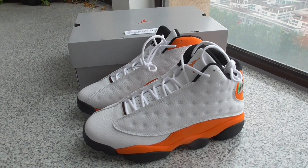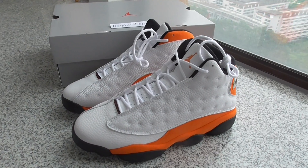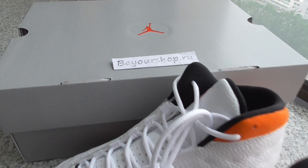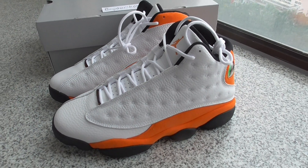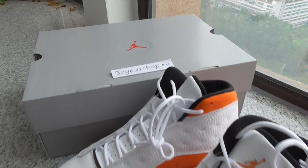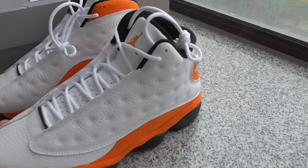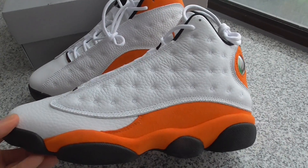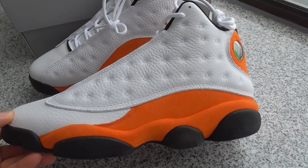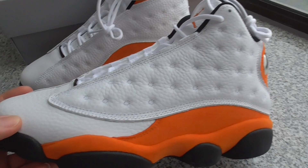Hey friends, welcome back here. What's going on? Hope everything goes well with you. This is from bioshop.ru and this is the new sneakers here — the AU Jordan 13. This is the shippers, and this is the new colorway. If you want to check the color, you can check my web link — all details are there. Here I just give you a quick look at the shoes.